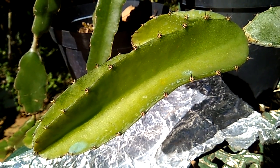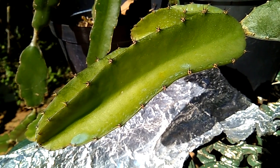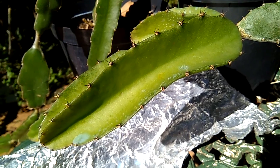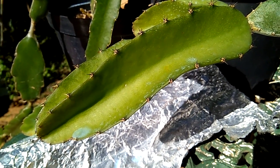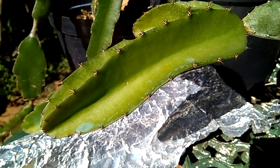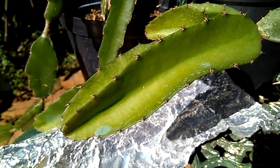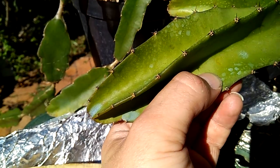Good morning everybody, this is Max from Dragon Fruit South Africa. This is just a short video to show you guys about the rust that you can expect on the dragon fruit if the soil doesn't drain well and if your dragon fruit plant receives too much water.